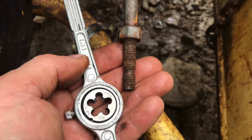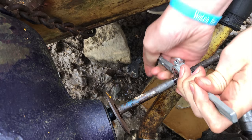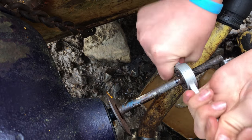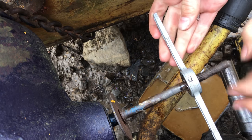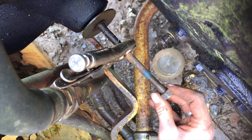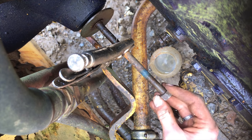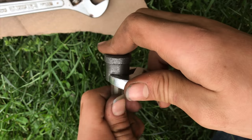If it's a threaded part, I'll use a die and just run it over the threads to make sure that everything is as clean and straight as I can possibly get it. When you clean your threads up with a die, you can just take the nut and spin it on by hand. Yes, it took a little extra time to run the die through, but when you see this happen it's worth it.